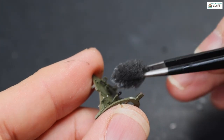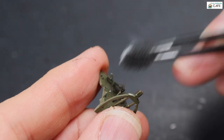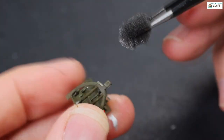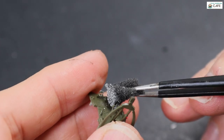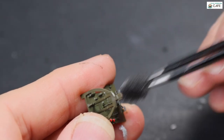Now a bit of sponge chipping. This is just Ammo steel, applied with the sponge. It was actually quite difficult — that sponge was too big. I should have had a smaller bit, because I managed to get the top of the stick grip and some of the other levers, which was a bit of a pain. That's why I had to go back in and do some touching up.